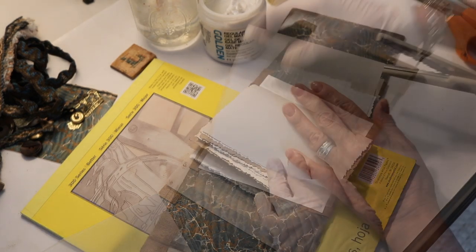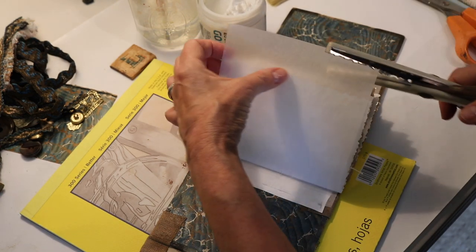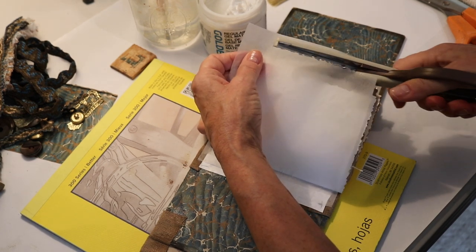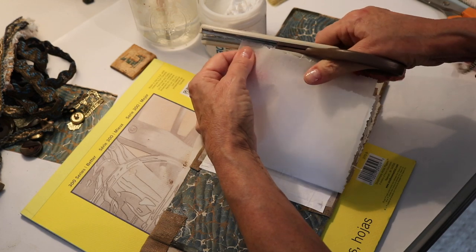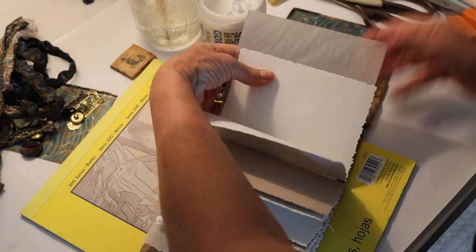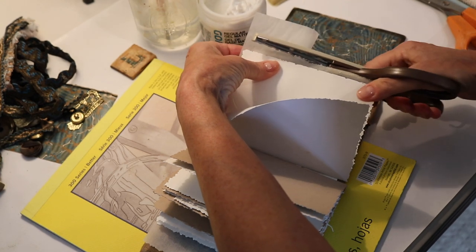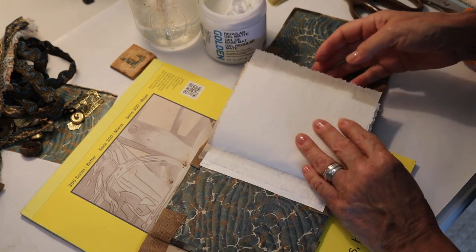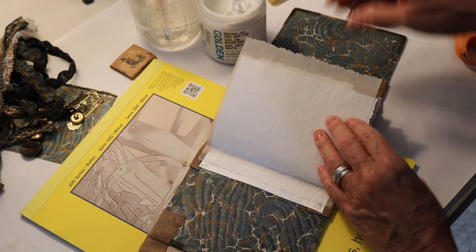Now we're going to do the other one. I have them both glued down and now I'm just going to edge the papers. Someone asked me about these scissors — honestly, they're not the best scissors in the world, they're just those plastic ones. I'm still looking for a good pair, and should I find them I will definitely turn you on to them too. I'm going to look in England and see if they have any there at Shepard's. This one's just a little bit longer than the other one, but I kind of like that.